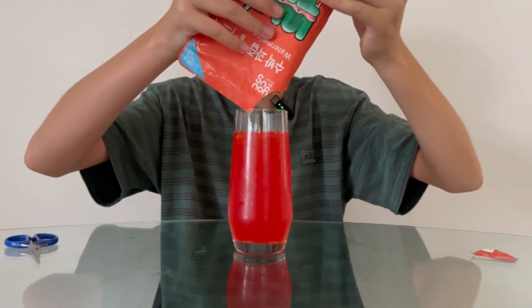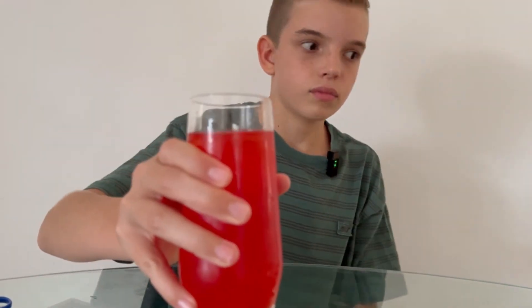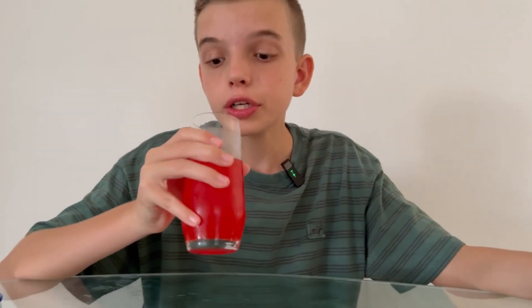Oh wow, it's very orange. It's like a little juice. Yummy! It's actually a fruit punch, so a lot of watermelon flavor. I like it — six out of ten.